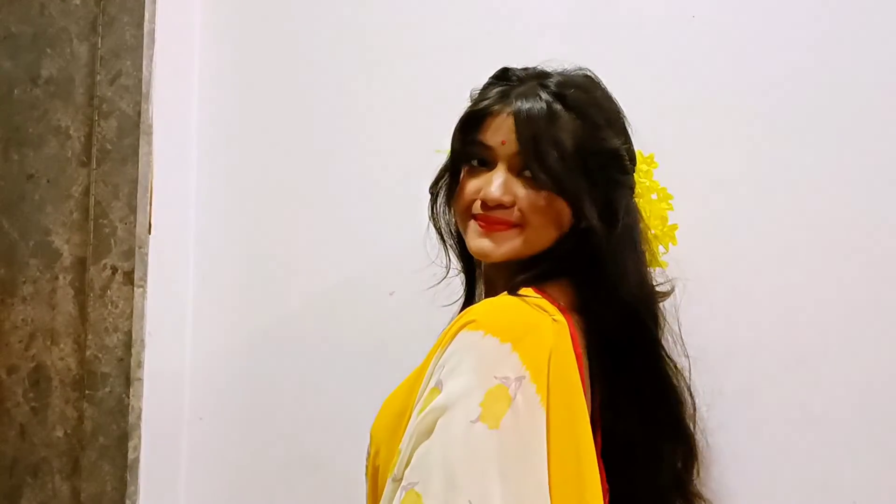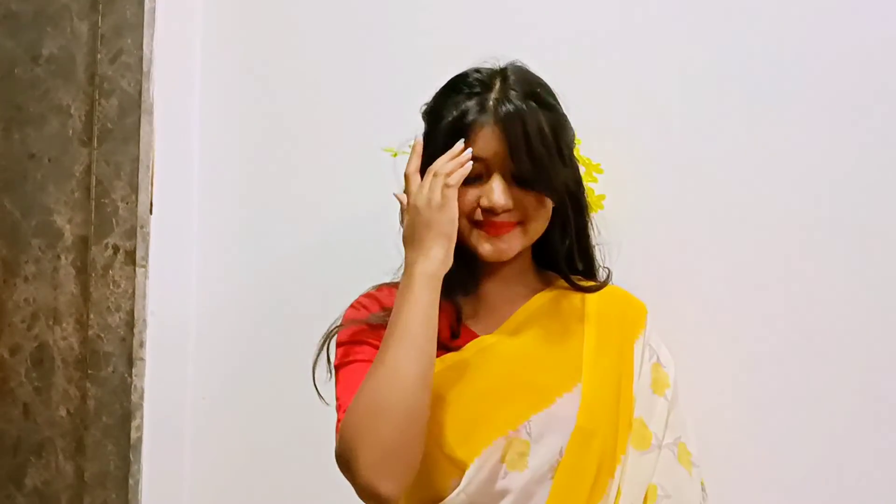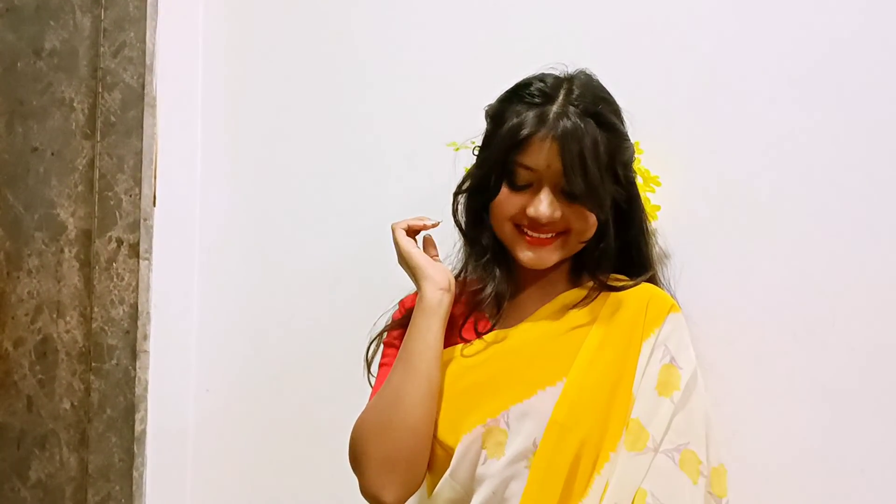That was the last look, and that's about the video. The outro video got deleted so I am ending here. If you like this video, don't forget to hit the like button and subscribe to my channel — it will mean a lot to me. Comment down below which look was your favorite. We'll meet very soon with another exciting video. Till then, stay happy. Bye!